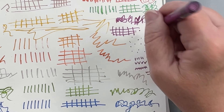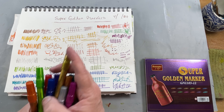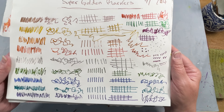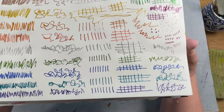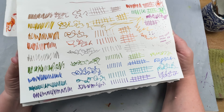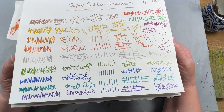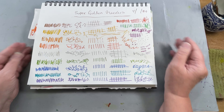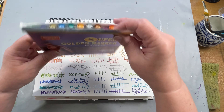So that is the Super Golden Marker Set, 12 markers. When I used them in mixed media pieces, they really had a wonderful metallic effect for outlining. It's the hard thing when you're filming to see, but if it doesn't show up, they are super metallic. They have a gorgeous metallic shine to them. So that's the Super Golden Markers — I'll put a link to them below.